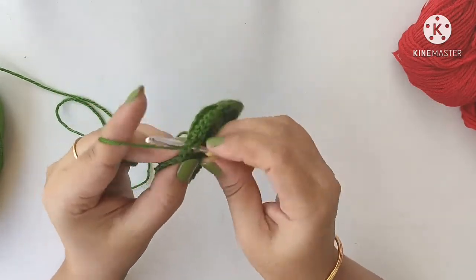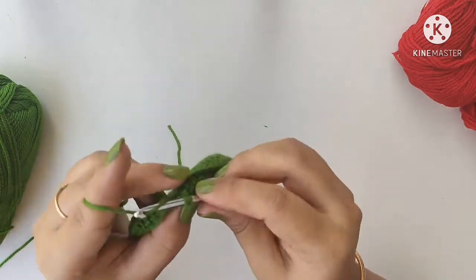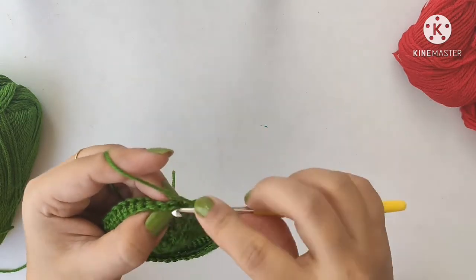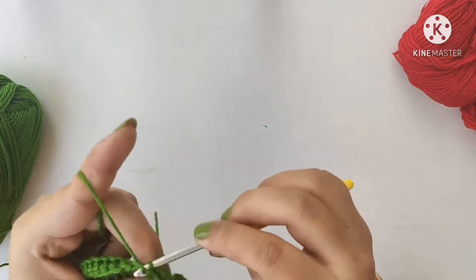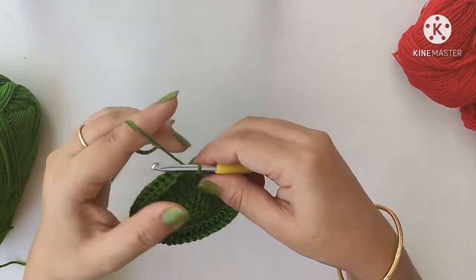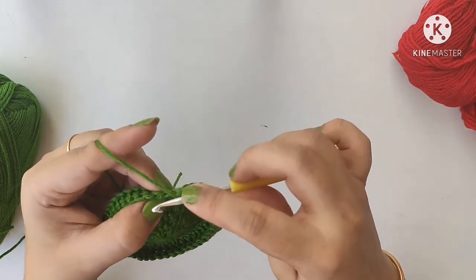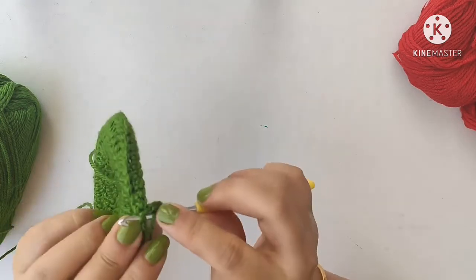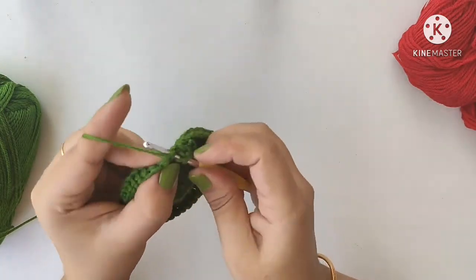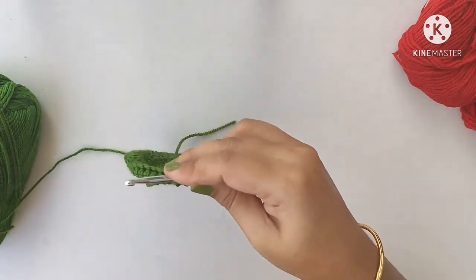Keep doing the single crochets all around — total we will get 48 single crochets. We have reached almost the end of the row; last, slip stitch into the first stitch. Now make three chains, then one double crochet in the next stitch, one more double crochet in the next single crochet. At this stage, you can change to the red color yarn.